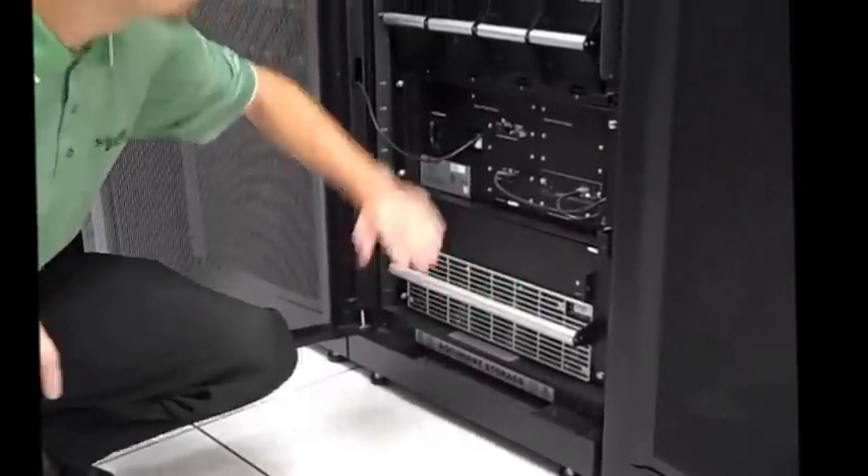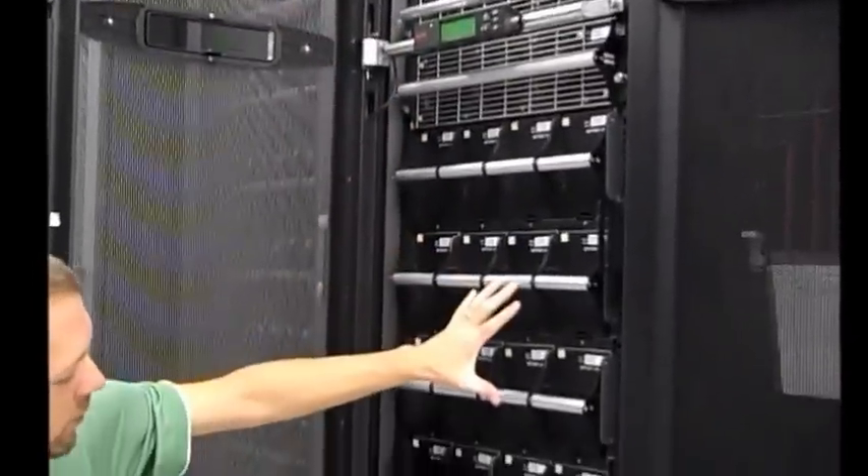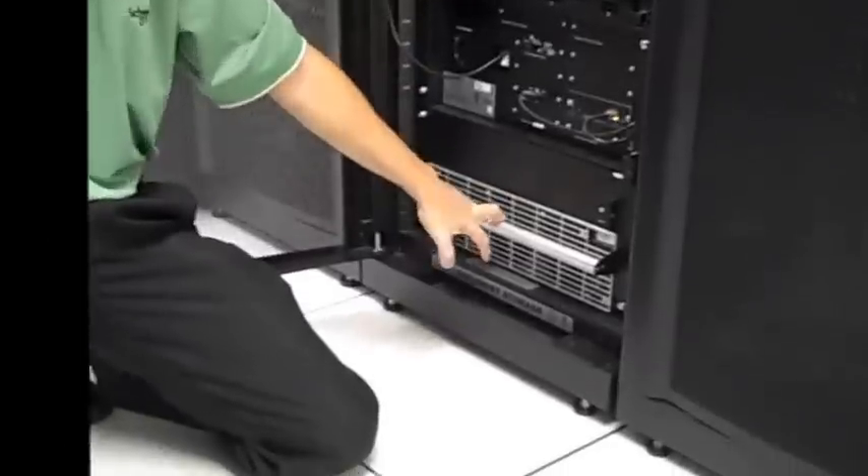So again, starting at the top I have my intelligence modules, power modules, battery modules, IO, and static switch. Thanks.